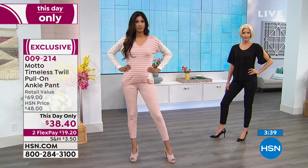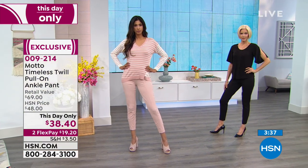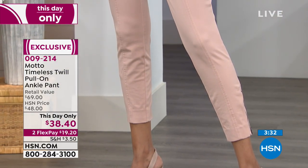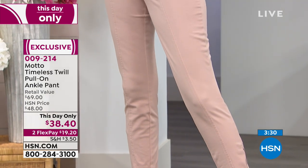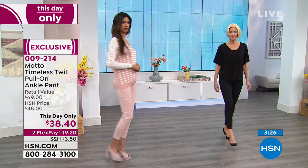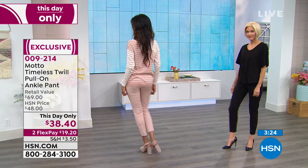Here's the best part about it. This pull-on ankle pant, this day-only price — it's like a little mini today's special from Motto. It will be your go-to pant. It's a jersey stretch knit, 58% cotton, 38% modal, 4% spandex.